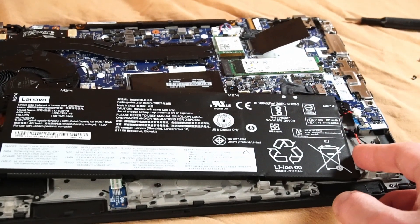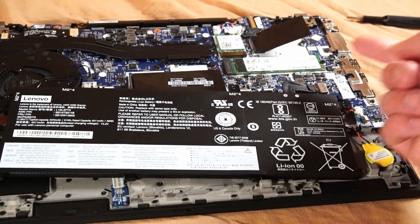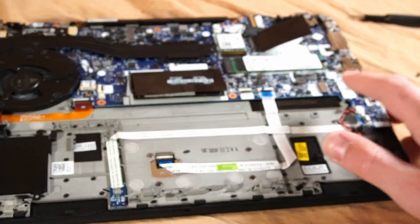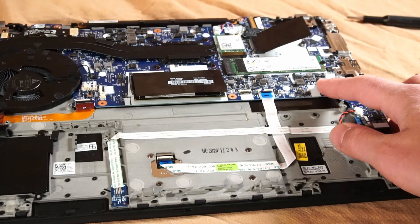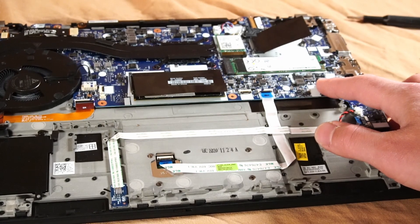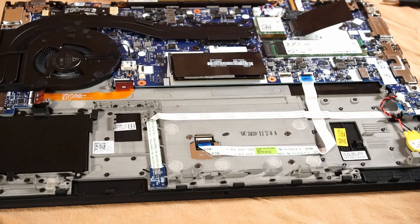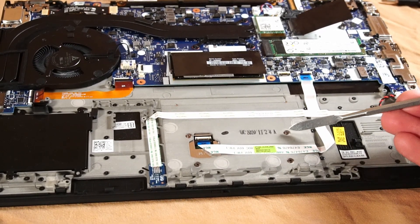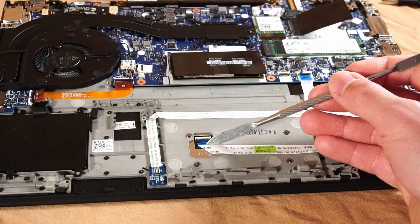To remove the battery, simply pull the cable connection gently sideways — definitely don't pull upward. I've seen cable connections get disconnected from the motherboard, and that's a larger problem to fix unless you're very good at soldering. If you need to replace the touchpad, it just requires removing four screws and the ribbon cable — quite easy.